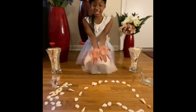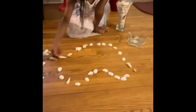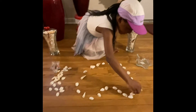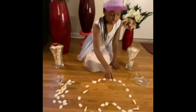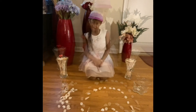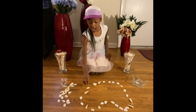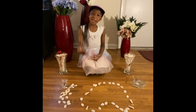So this is what it looks like. Let me just put that inwards. This is what it looks like. I wonder how many shells I used to make this beautiful heart. Count with me, come on.